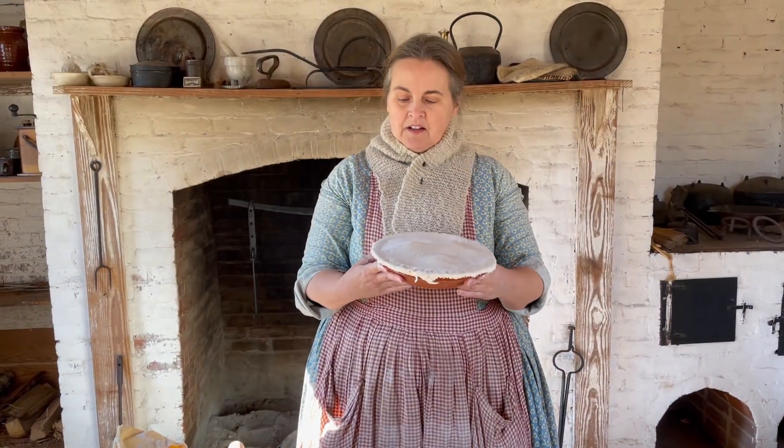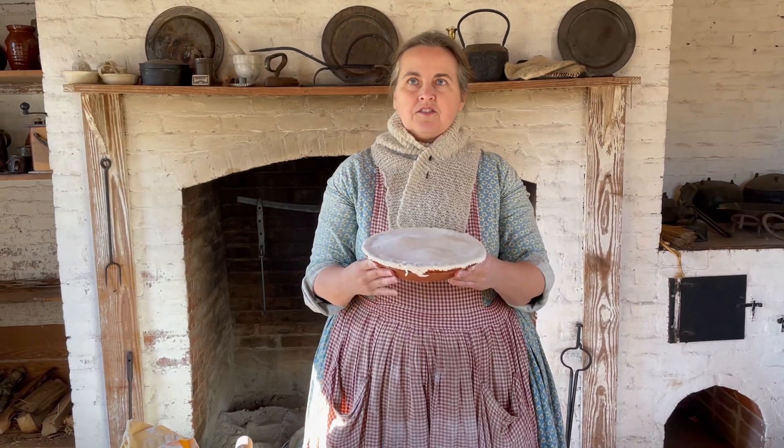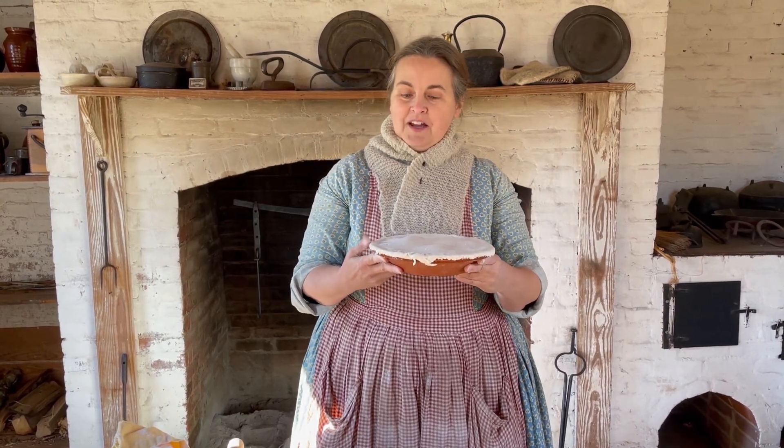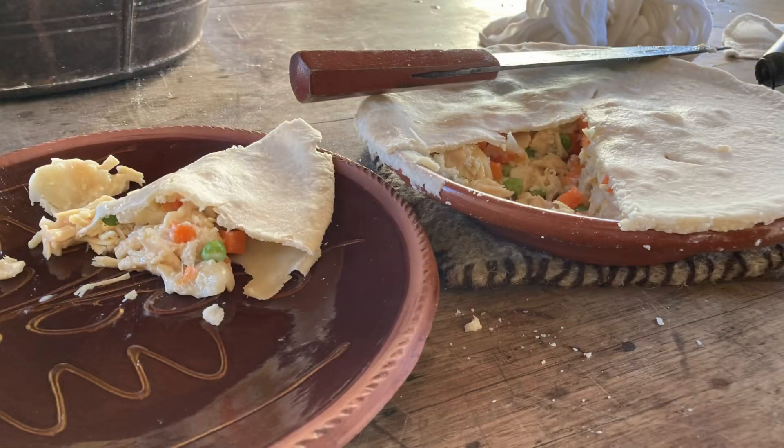Now it is ready to go in the oven. Our directions are sufficiently 19th-century vague — we're going to put it in a medium oven for an undetermined amount of time until it's done, and we'll just keep checking it and see how it's doing. And this is what it looks like when it's finished. Thank you for watching, and we hope you'll come out and see us very soon.